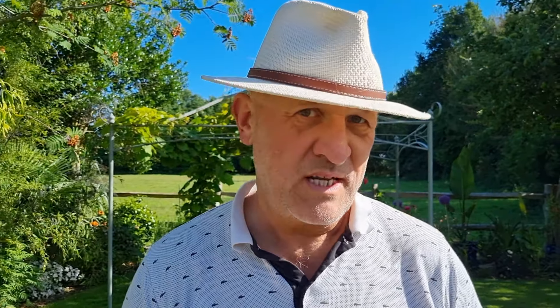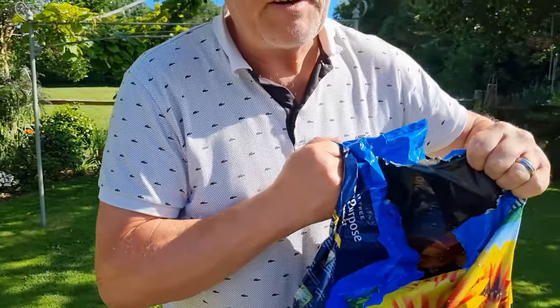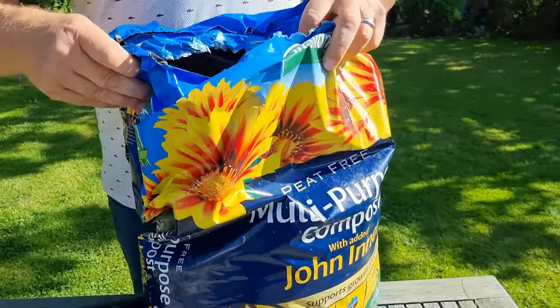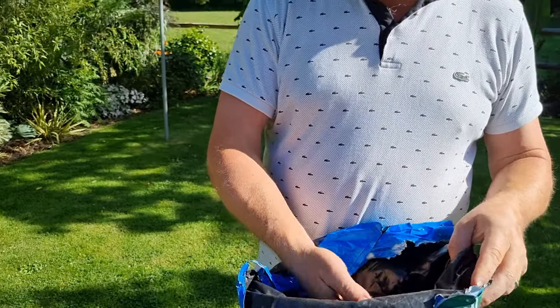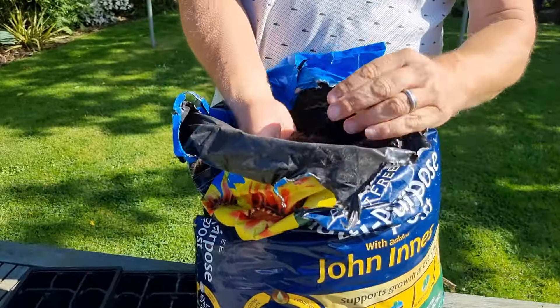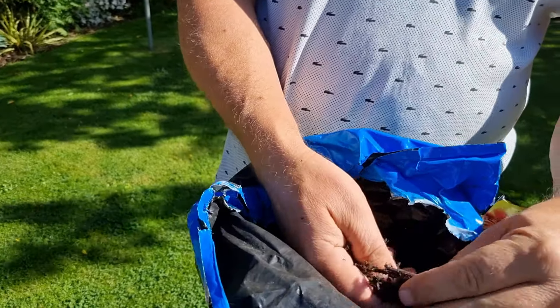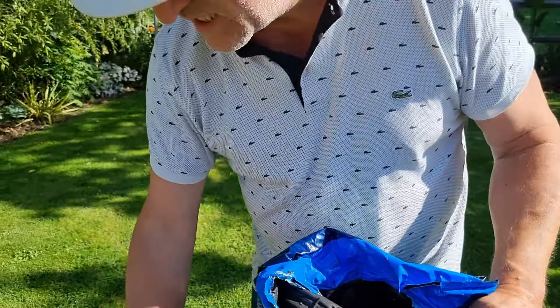So you want to get yourself a nice friable seed compost. It's very difficult to get hold of some decent multi-purpose compost. So what we've done, we've got this one and it's made a much nicer mix. There's still a bit of junk in it but it's so much nicer — the quality's better.